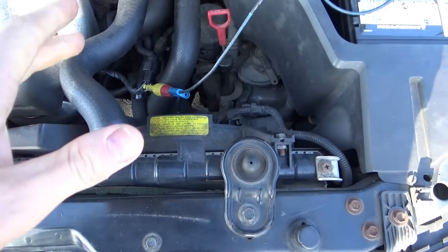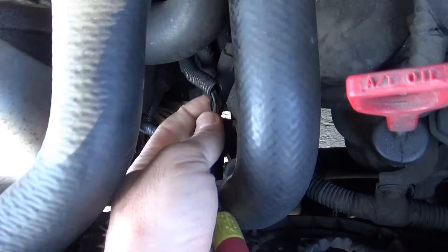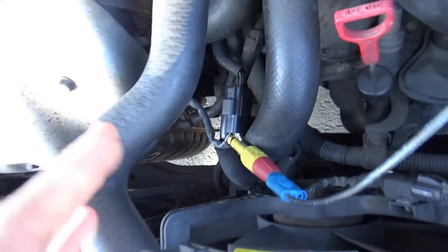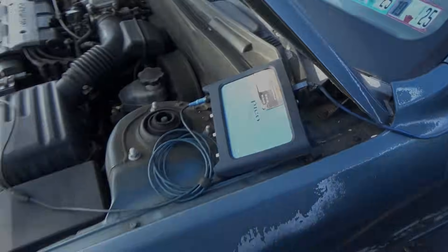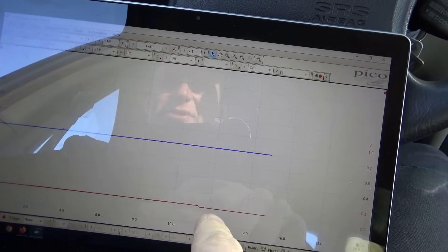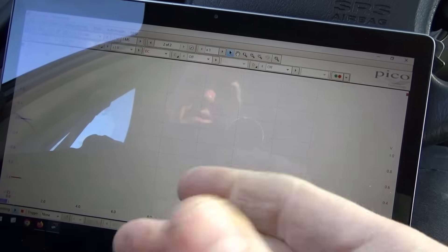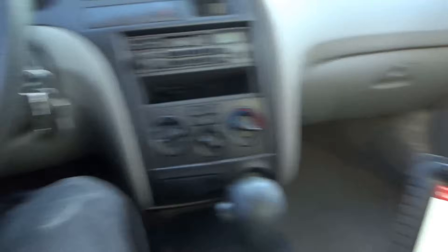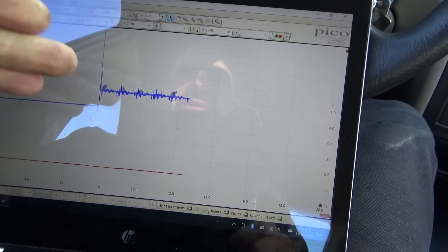We want some raw data from this upstream oxygen sensor. The black wire on a Bosch is the signal wire — I verified that on this side there's sensor ground, checked it with a test light off camera, and the green one is the signal. We've got two channels on the Pico scope: channel one is the oxygen sensor signal, channel two has an amp clamp on the heater control wire to see if the heater is drawing a reasonable amount of current. There's the 0.4 volt bias — looks fine.